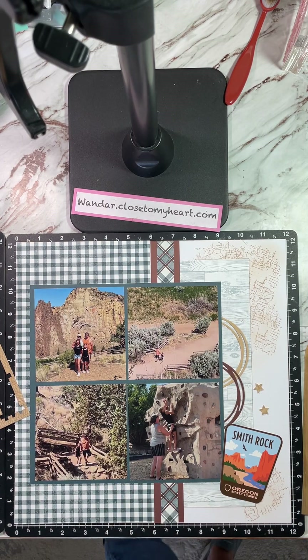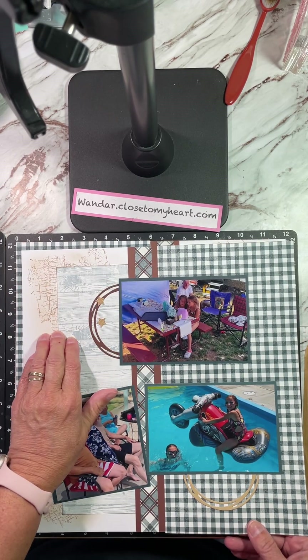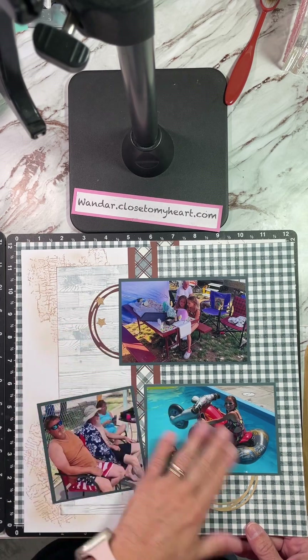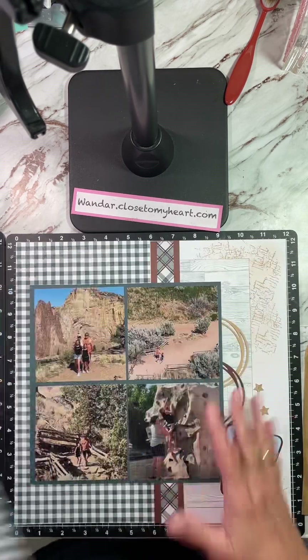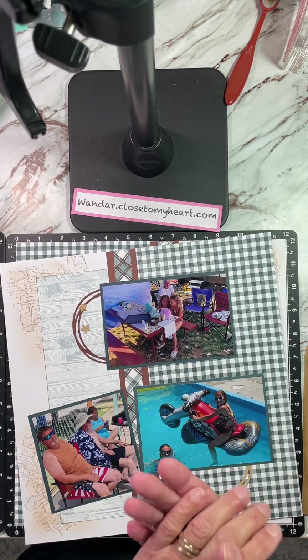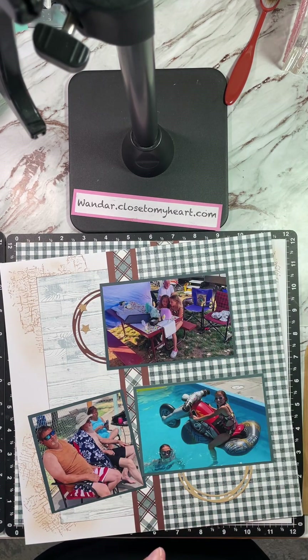It is a fun layout showcasing some very cool texture technique up here, adding some photos, and there you go. I hope this is inspiring you — as always, everything is on my website and it's also in your book. Can't wait to play with you again — bye guys!